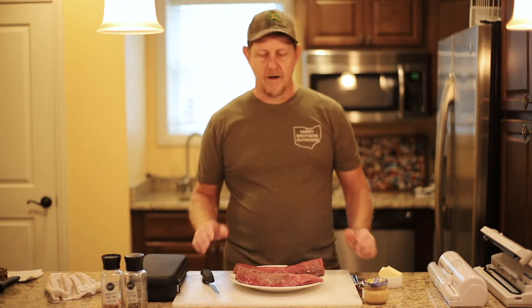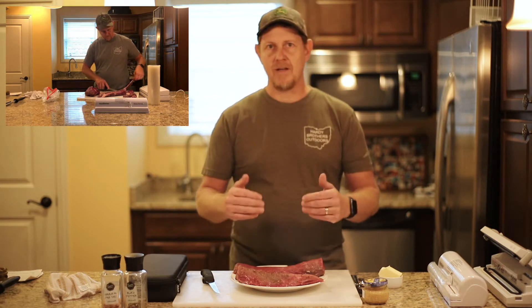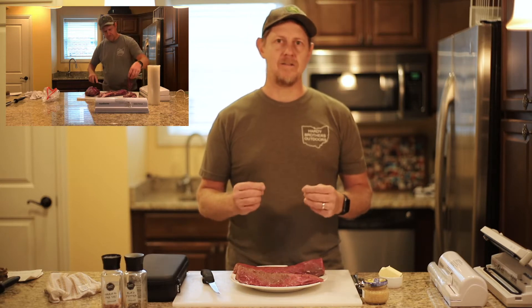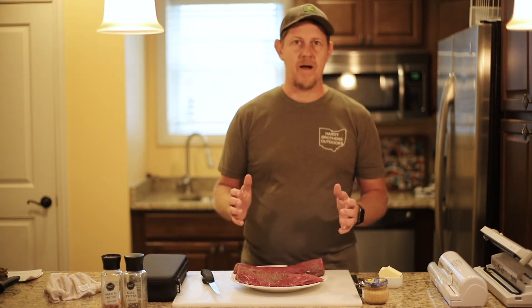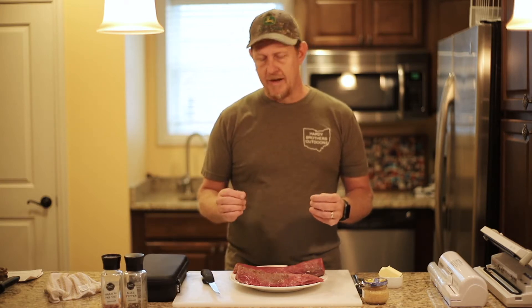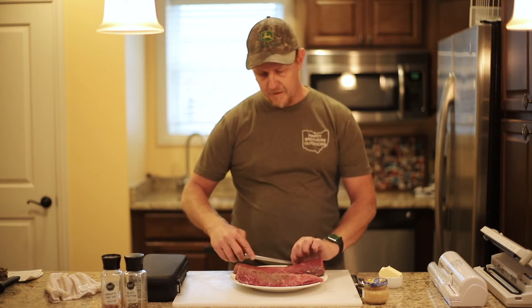I've invited some family over tonight to have venison, and they're not all huge venison fans. So it's really important that I get my backstrap cleaned up and get as much of the silver skin off as possible, along with any of the fat — that's the kind of stuff that tends to hold some of that gamey flavor. This backstrap has been fresh off a deer about a week and a half ago, aging in the refrigerator — hasn't been frozen or anything. We've just cleaned it up a little bit here with my boning knife.